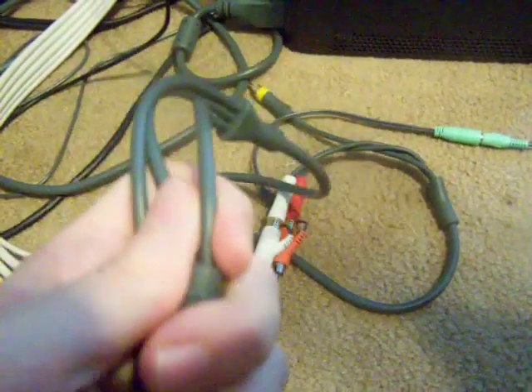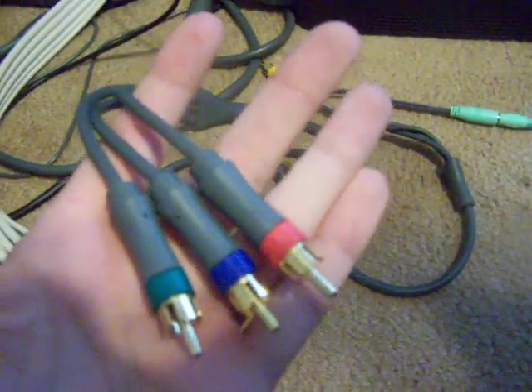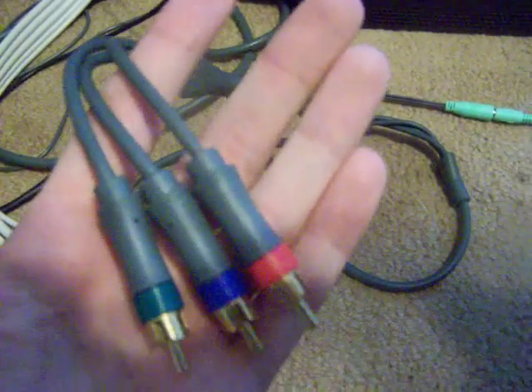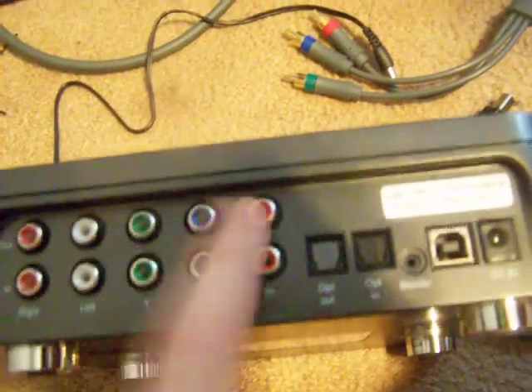I bought an old Elite — I don't know if they still come with it, but I got mine from the old Elite. If you want to buy it new, it'd probably be like 30 bucks or more. If you go to Amazon or eBay, it'll probably be a lot cheaper. So we have the outs and we have the in — this is going to be your Xbox, and this is going to be going to your TV.